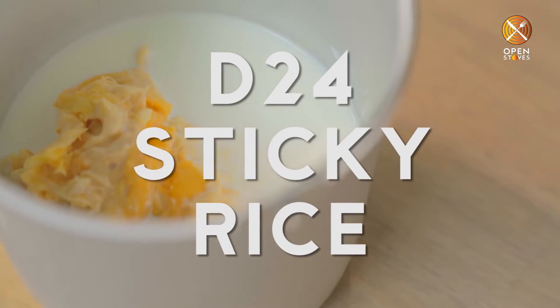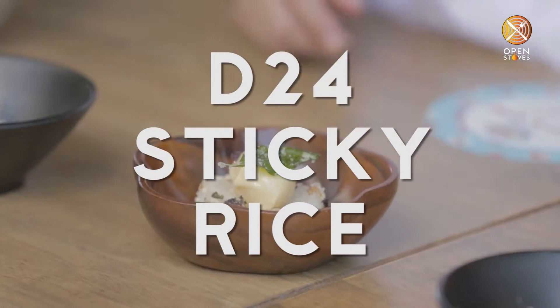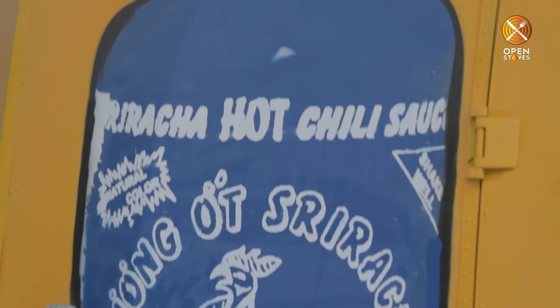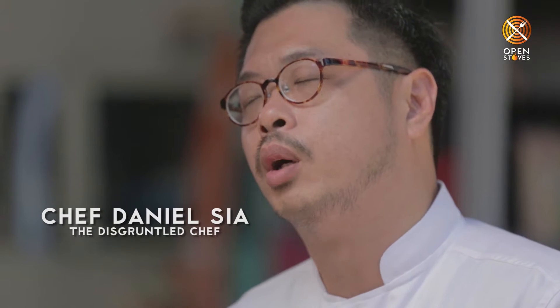Everyone wake up! My name is Sean. Tuk Tuk is a food truck in Timbalas. We serve Vietnamese and Thai inspired food with a modern twist. I'm Chef Daniel Xia from The Discountle Chef. We do modern European with an Asian twist.